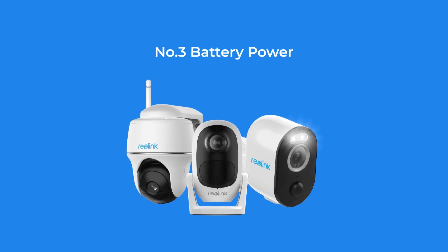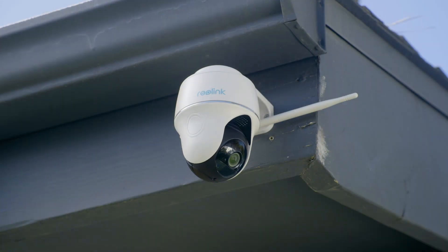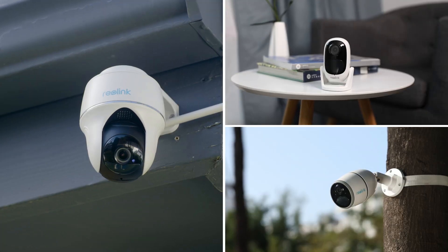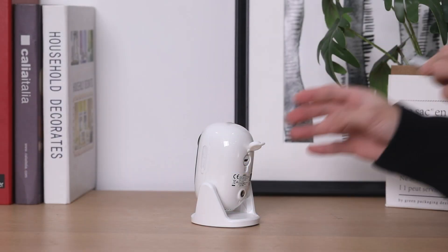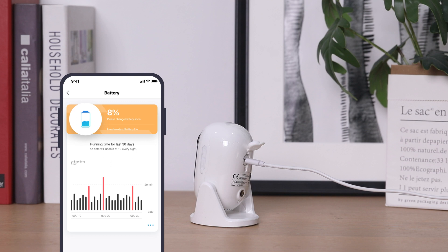Number three: battery power. The battery is a wire-free power option for cameras. If you don't want to run wires or anything, this is a good way to go. No cords also means flexibility. A camera powered by a battery can work anywhere — in your off-grid shed, barn, or any location where electricity might not be available.